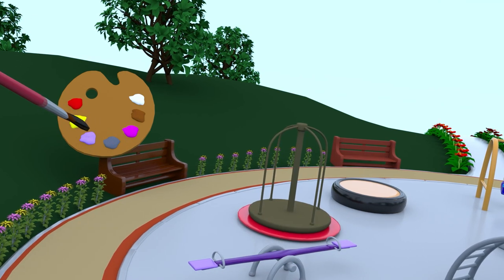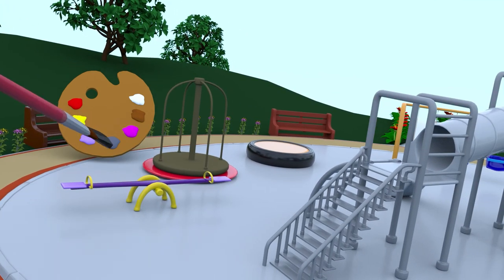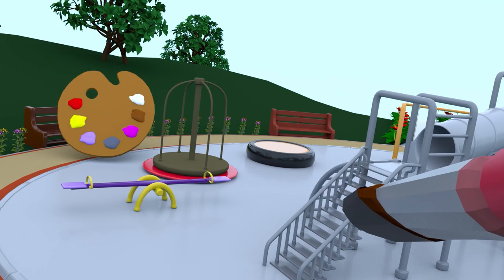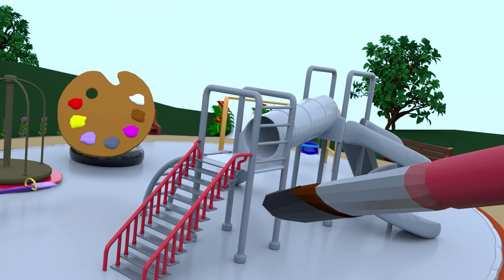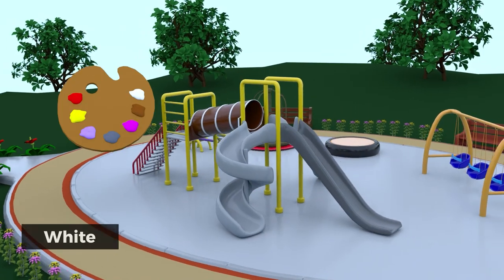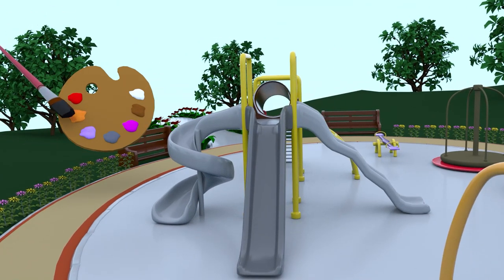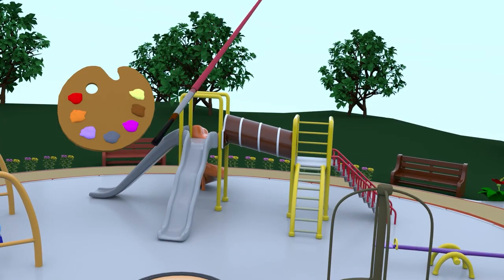Let's paint the stand yellow. Paint the stairs with grey color. Grey stairs with red railing. Putting yellow color on the poles. Let's paint tubes brown and white.